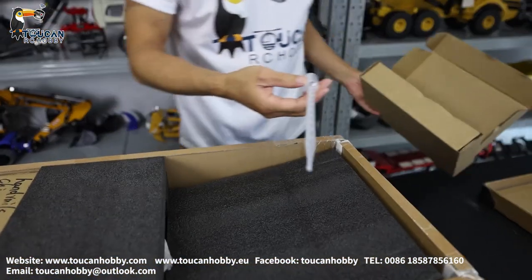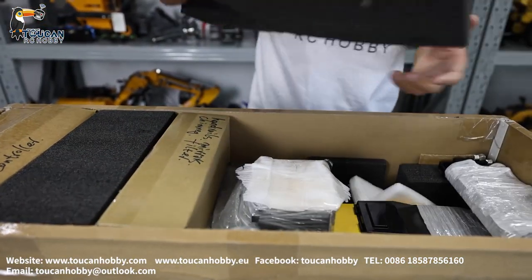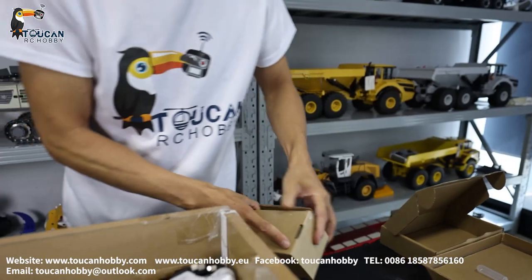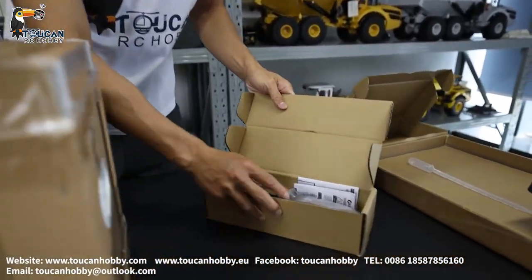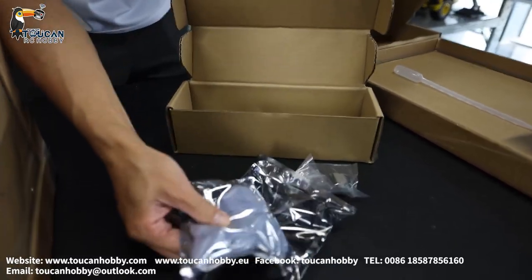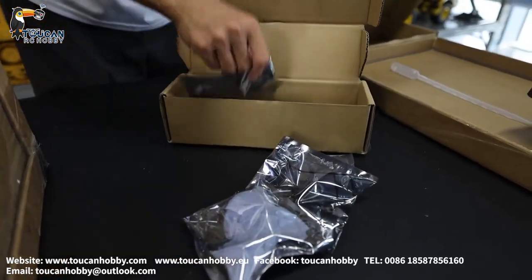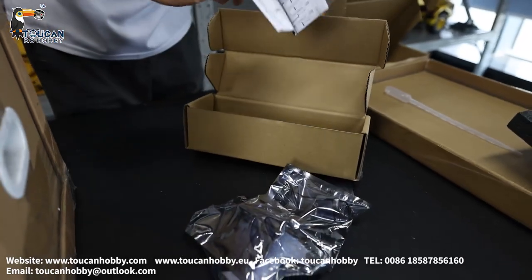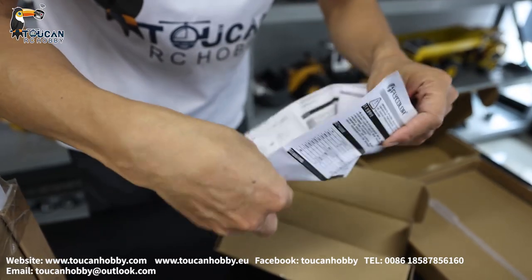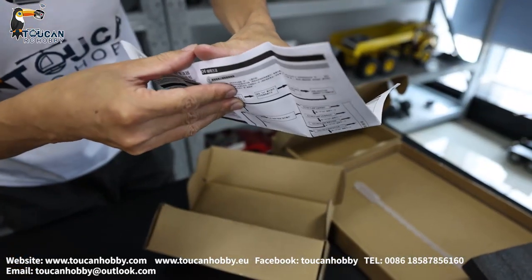This is only for adding hydraulic oil. This one should be some decorations. Handrail, could be the filters, engine exhaust pipe, something. Handrail. We got this manual for ESC, for the motor.